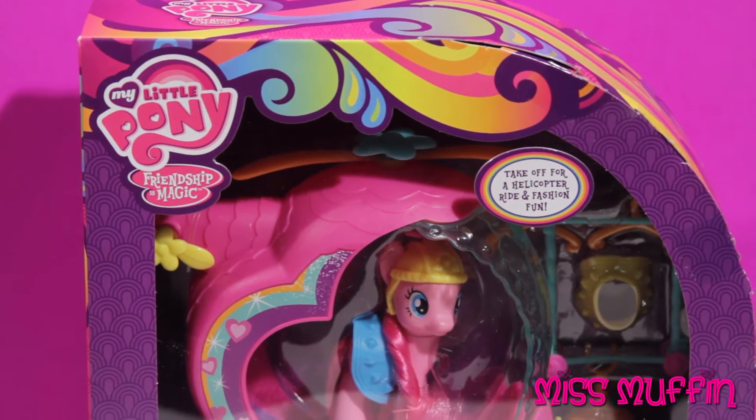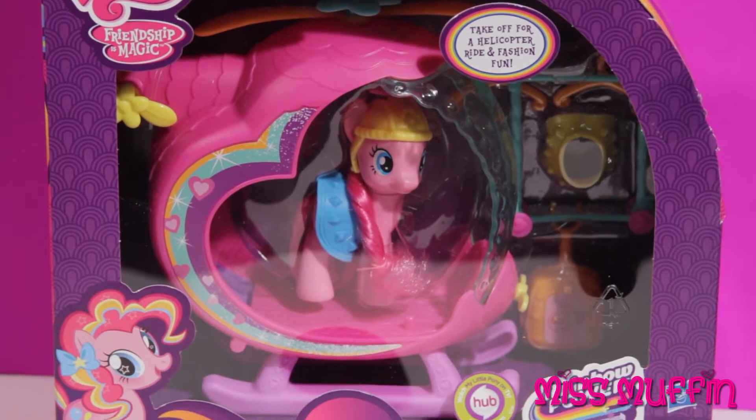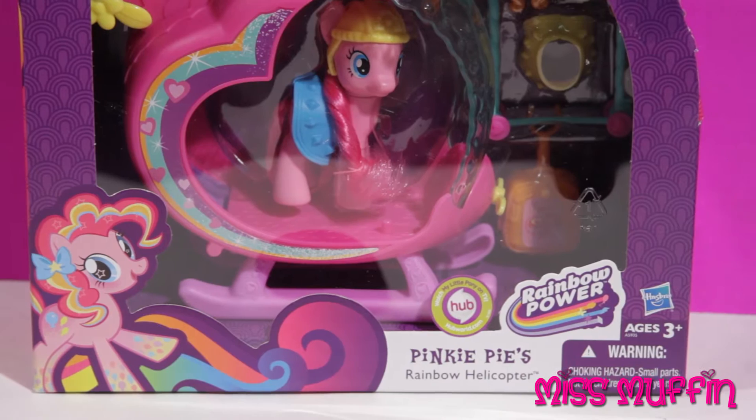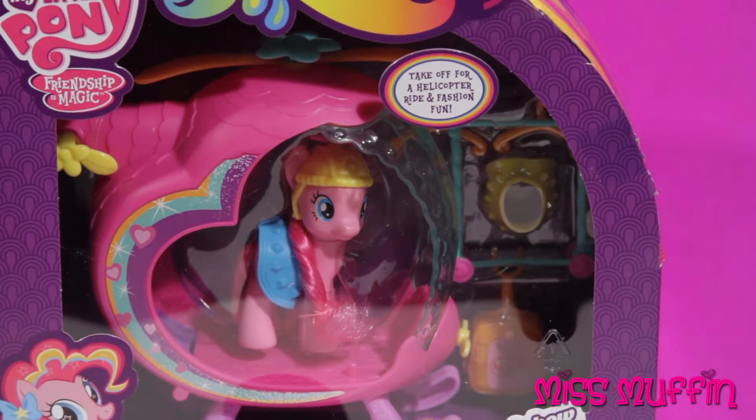Welcome friends, and what a beautiful day to play. Miss Muffin here, so let's get started. Today we're going to open Pinkie Pie's Rainbow Helicopter from the My Little Pony Friendship is Magic set.